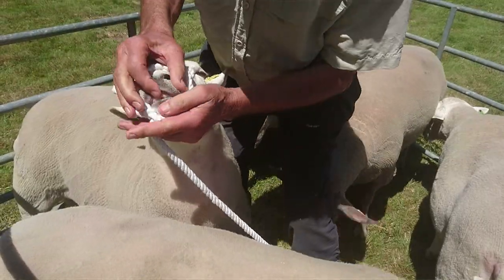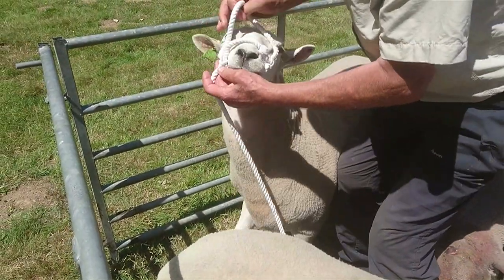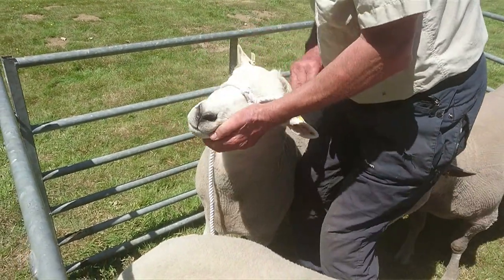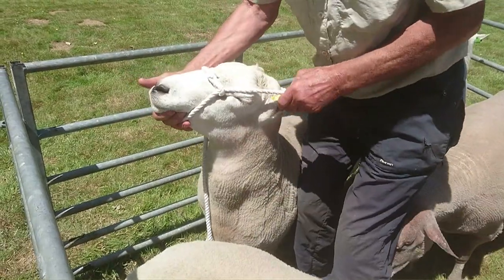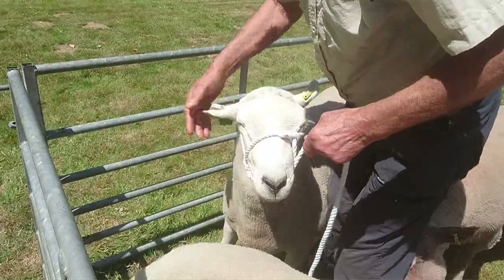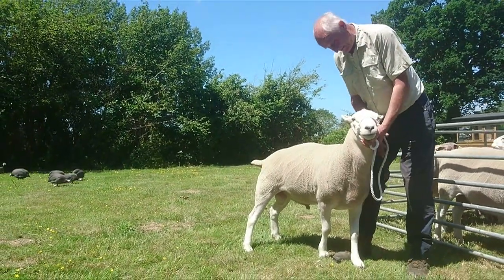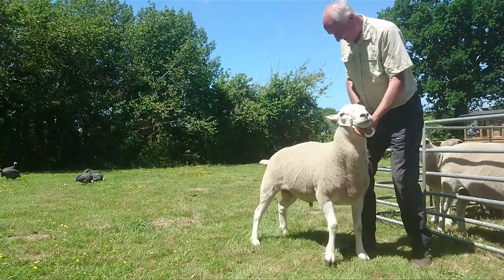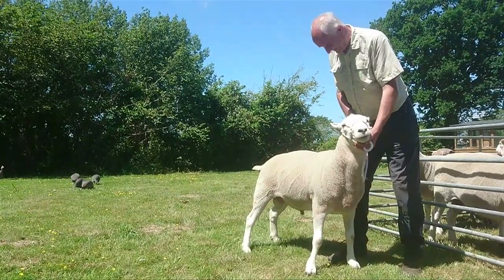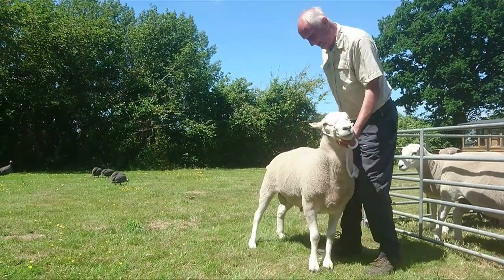I don't normally show rams that I've been using, but a couple of years ago, as a two-year-old, I did take him along to the New Forest Show and he was breed champion. Now this ram stood first as a lamb at New Forest Show, then he was second the following year at South of England. He stood second at New Forest Show again, and he's out of one of our best ewes.